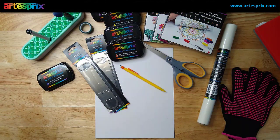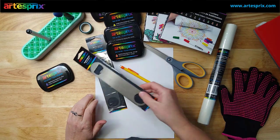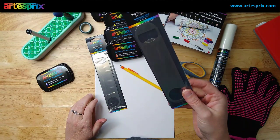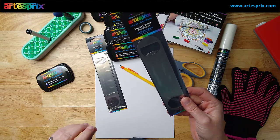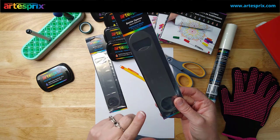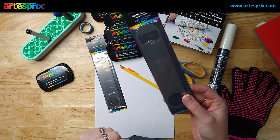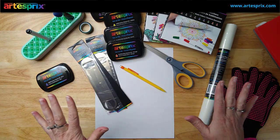Hey everyone, it's Ellie Mae with Artists Pre, and today I have a quick project that we are going to sublimate onto bottle openers. These are stainless steel bottle openers, and this is a great idea for a quick gift that you could do for any type of occasion for someone you know would enjoy it.